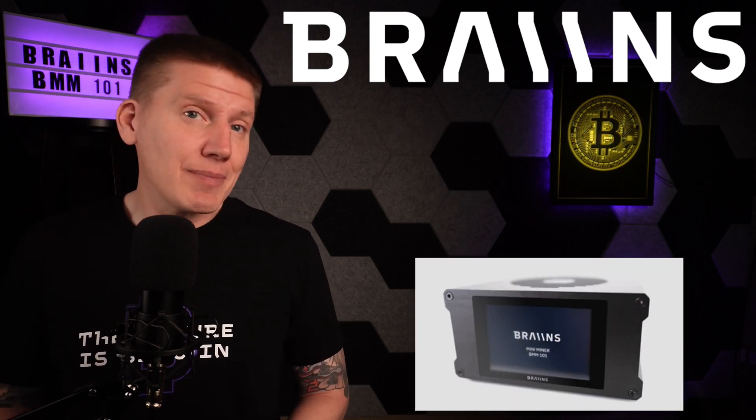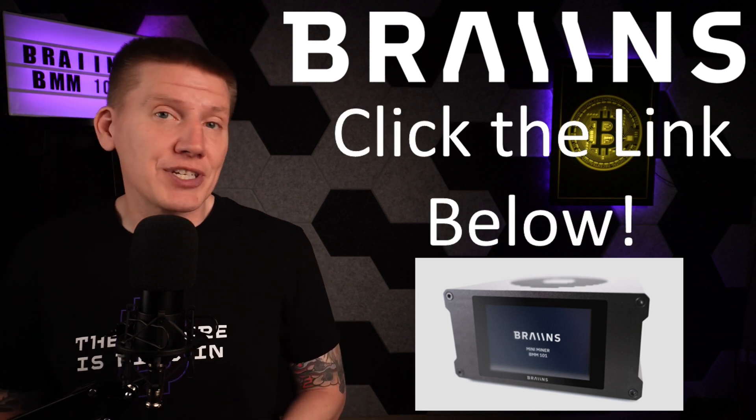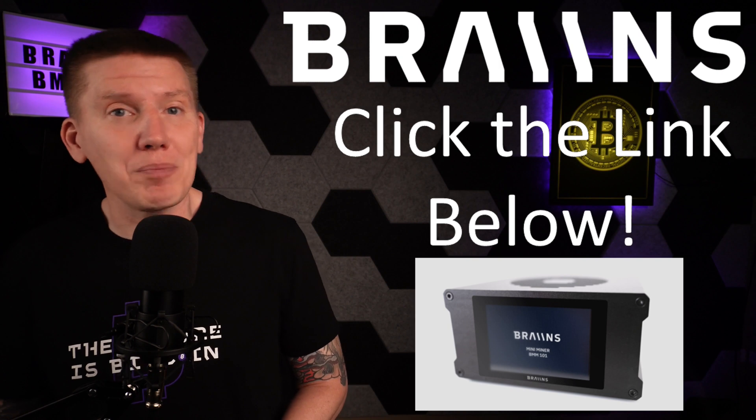For a limited time, if you click on the link below, you'll get a 10% discount on your own new BMM 101 Mini Miner.